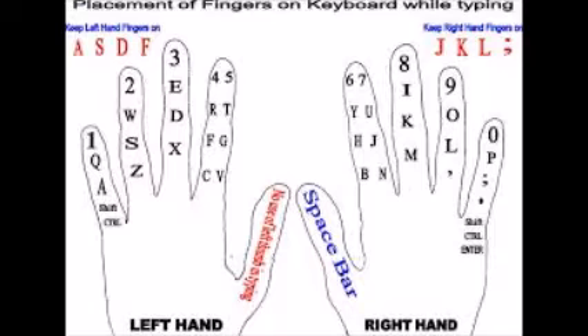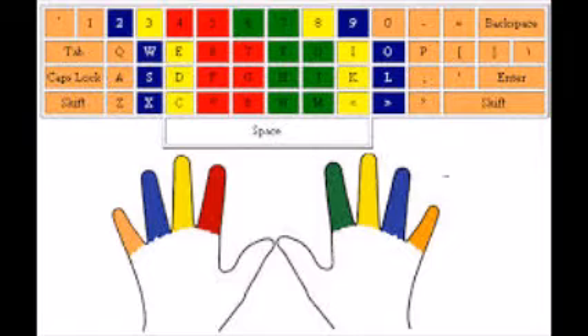If you use the proper finger with the proper key, you will easily type over 100 words per minute.